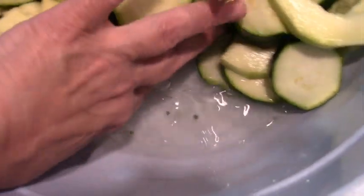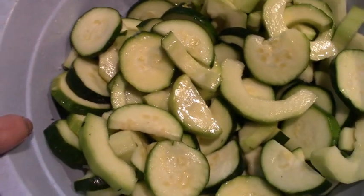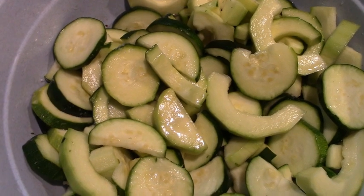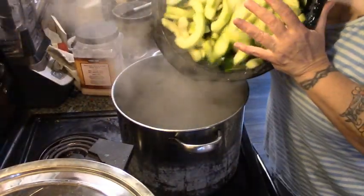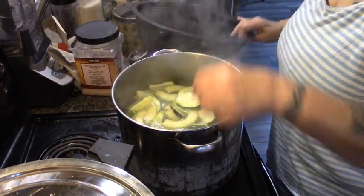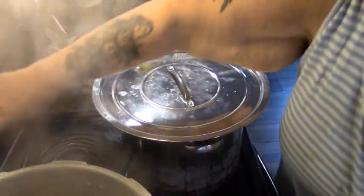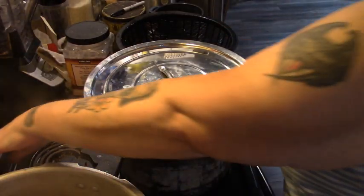As you can see, that salt pulled a lot of water out of our zucchini. I'm going to take these over to the sink, strain them, and rinse them, and then meet you at the stove for blanching. Here's our half a stock pot of boiling water. I'm going to put the rinsed zucchini in here, put the lid back on, and set my timer for two minutes.